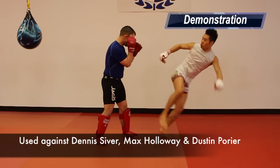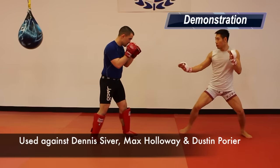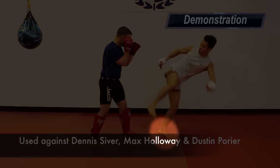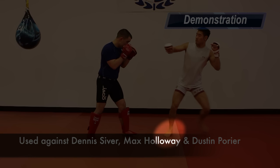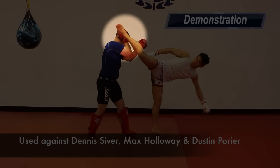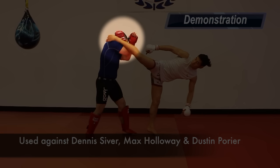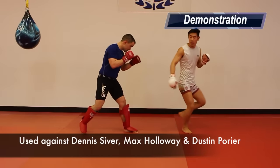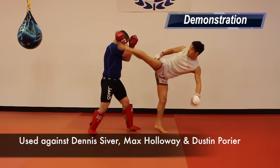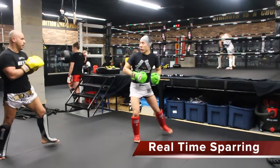Tactic 4: Lead Leg Shuffle Heel Kick. With the same footwork as Tactic 3, Conor goes up high and kicks his opponent's head with his heel. Conor attempted this against Dennis Siver, Max Holloway and Dustin Poirier. Here it is in my sparring, although I never actually landed it.